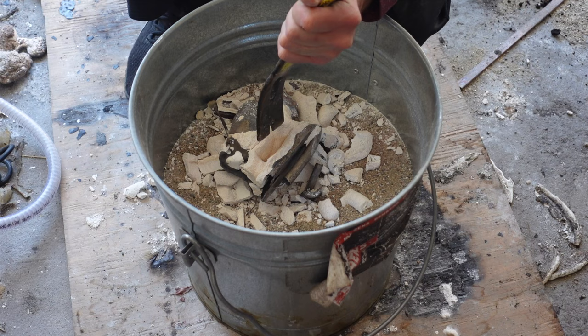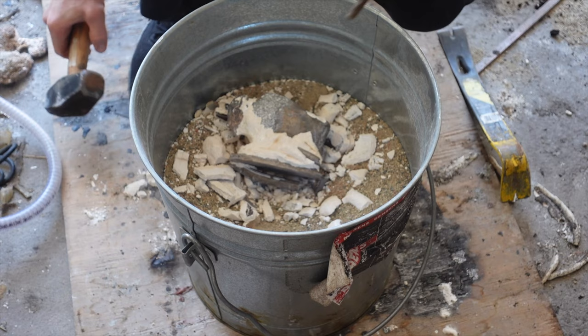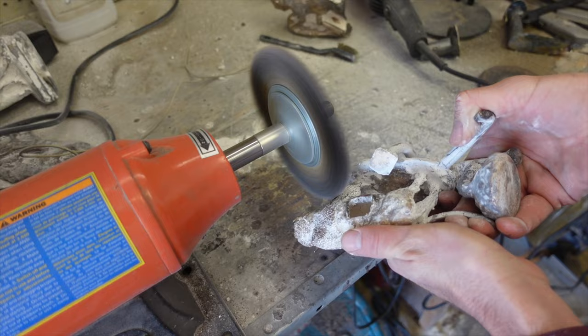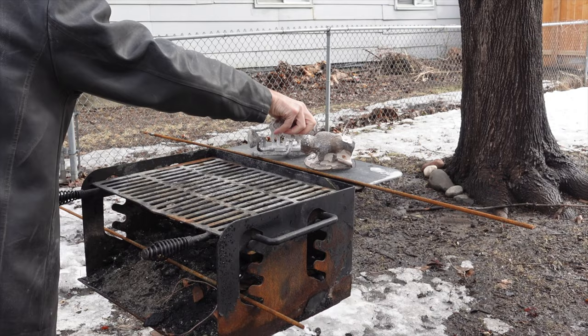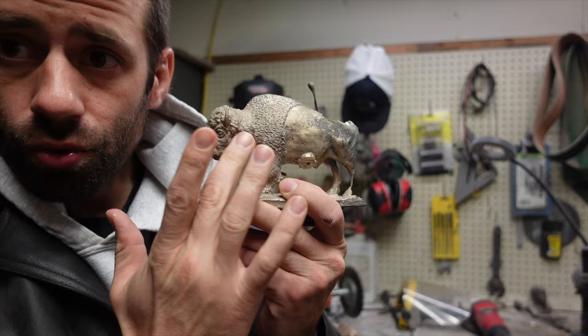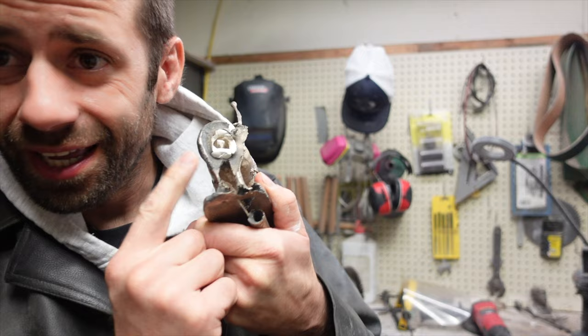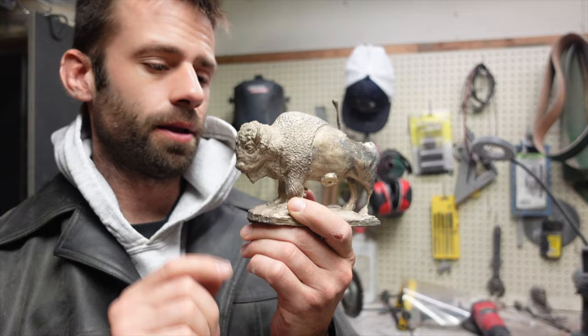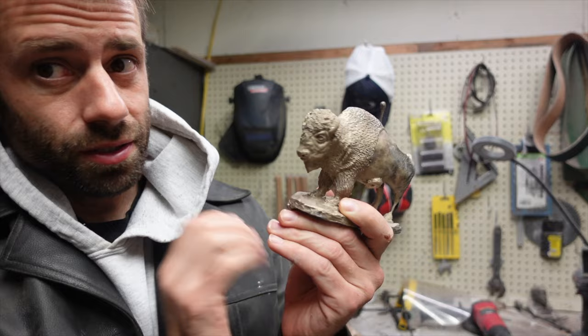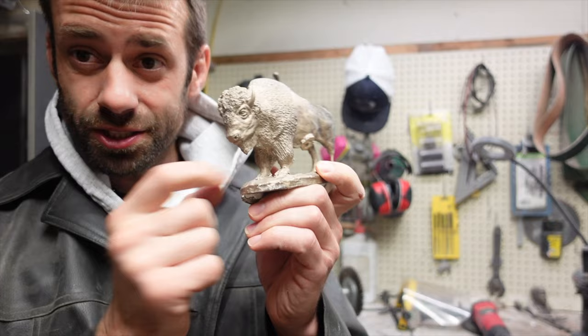The ceramic is actually fairly challenging to break off — it doesn't want to come off easy. So what I can't chisel off, I'll try to grind off with the wire wheel, and the wire wheel chews it away pretty good. I do the same thing for the investment model, and what the wire wheel doesn't get, I'll get with the sandblaster. Now that they're cleaned off a little bit, you can see the ceramic shell one is really flawless — it has a really high quality finish. Apart from the shell breaking and not being able to finish the casting, the only problem I see is two bubbles in the nostrils and one small bubble in the corner of the eye.